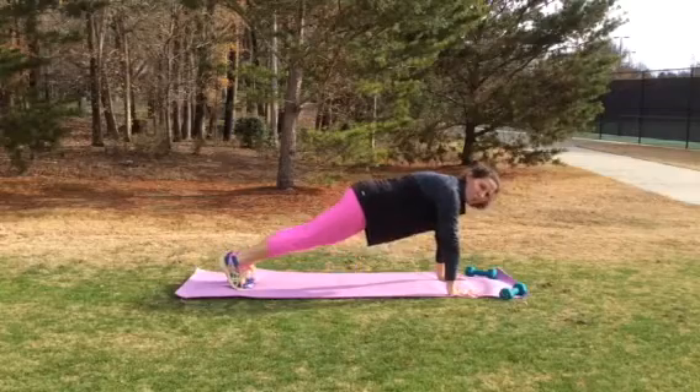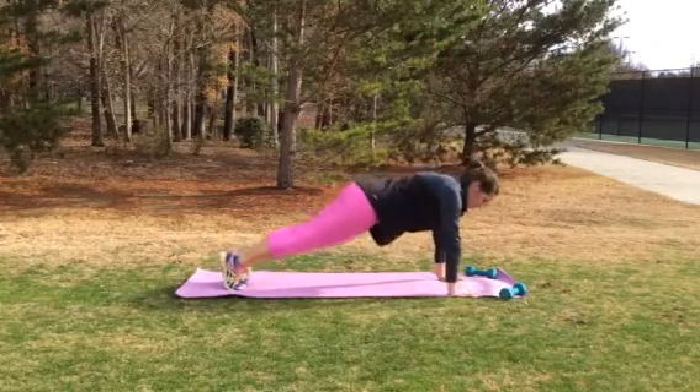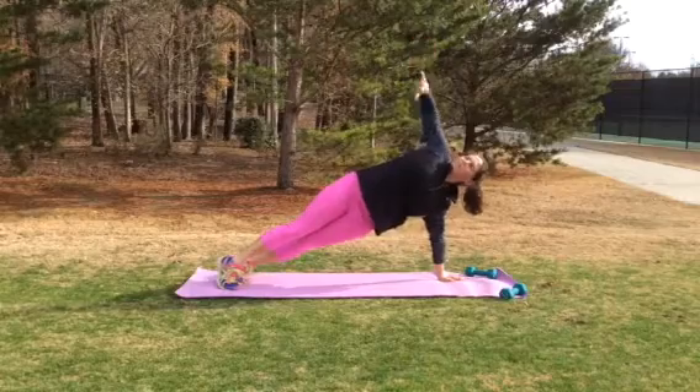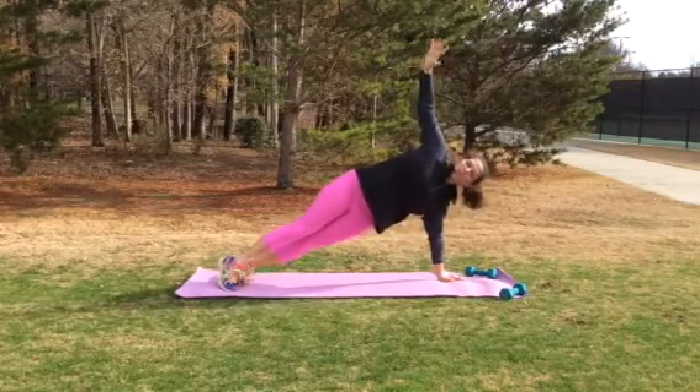Come to the side and work a little bit on your plank. You're going to go up, reach the sky, come back down. Everything should be under control, nice and easy. Really work on opening up your chest. So many days we sit and we sit and we hunch over and we sit.